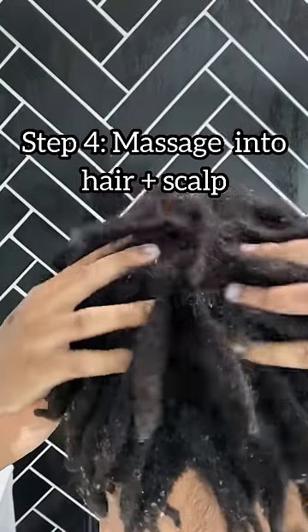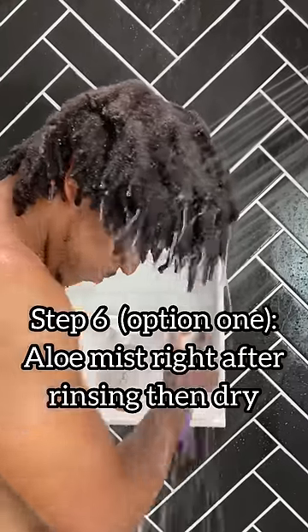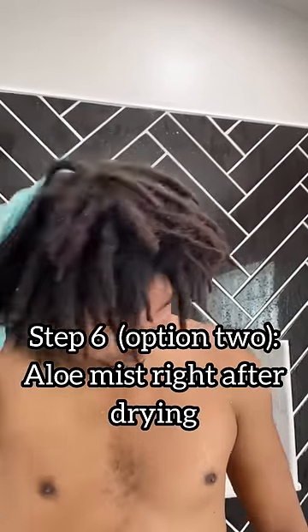Step four, massage it good into your scalp and let it sit for about two to five minutes. Next, rinse it out. Then step six, you can use the alumus right after rinsing your hair or you could do it right after drying.